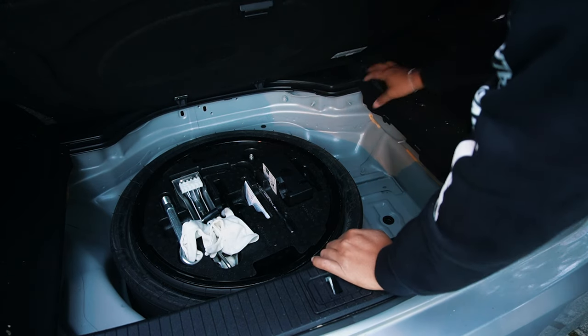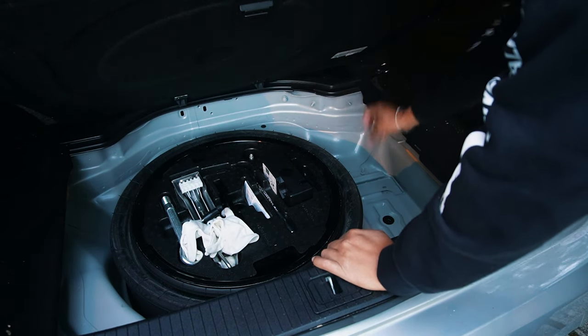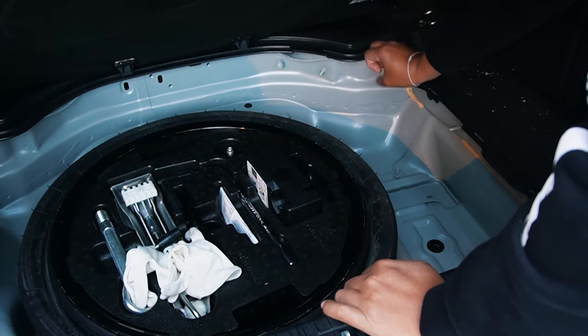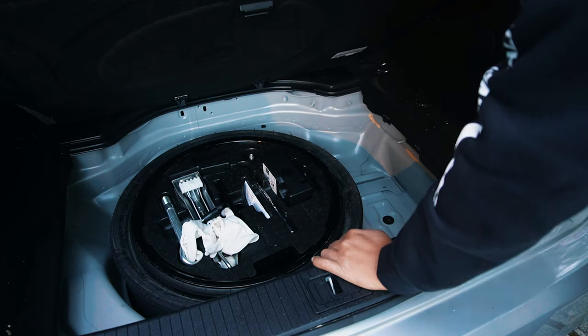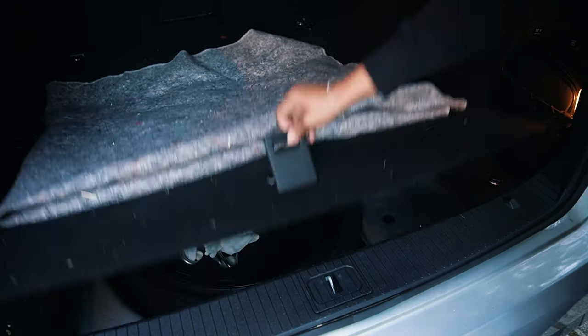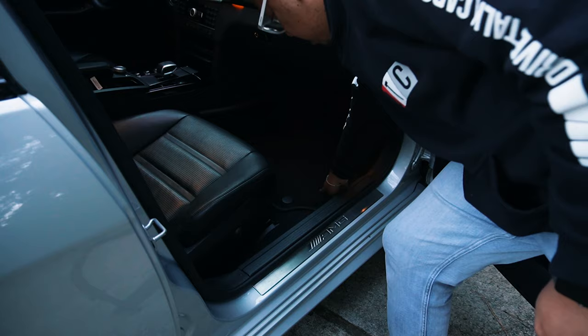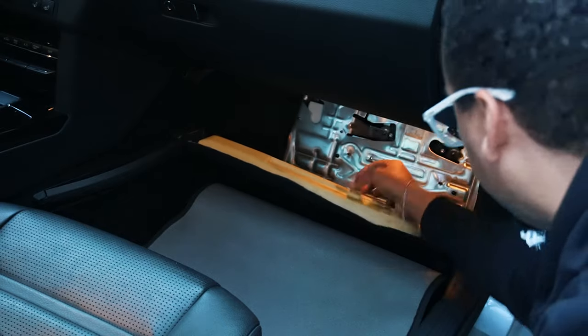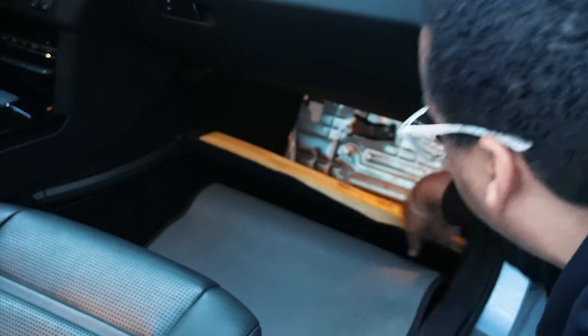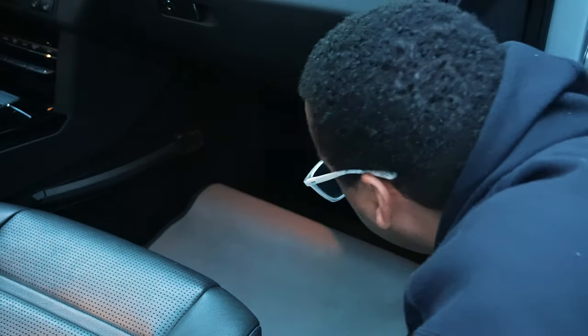One of the three common spots for the auxiliary battery is in the trunk. Down here you have your main battery and your auxiliary battery over here — but that's not the location for mine. The second place it could be is under your floorboard — either under here or up further — but that's not my location either.